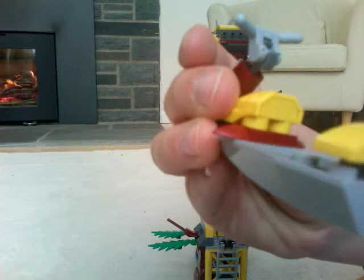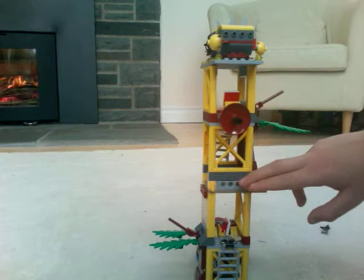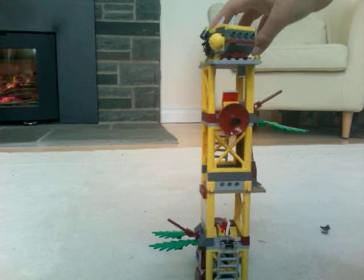There are two speeders if you get two sets of these. I can combine this half and then put another tower on this part.